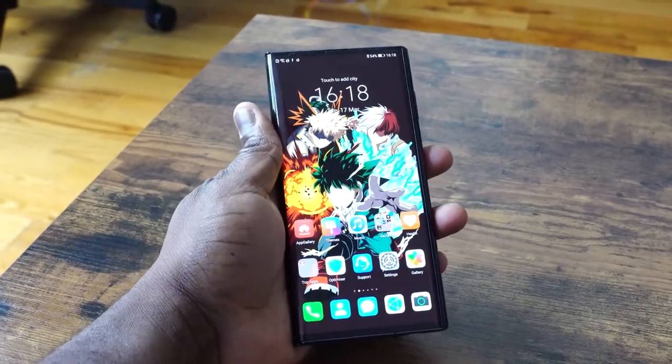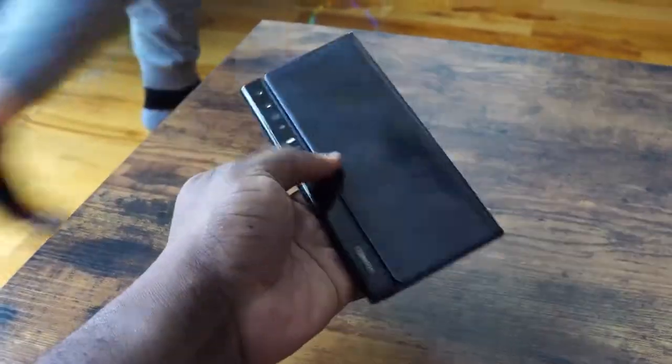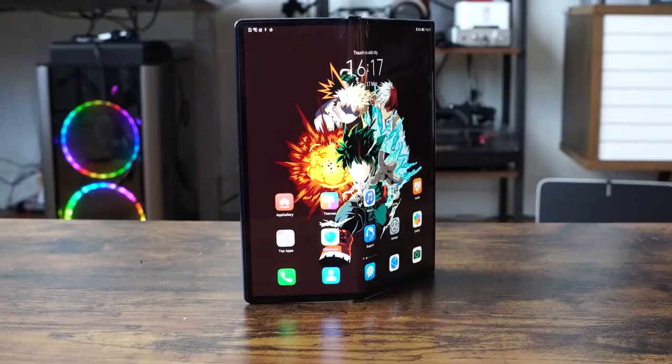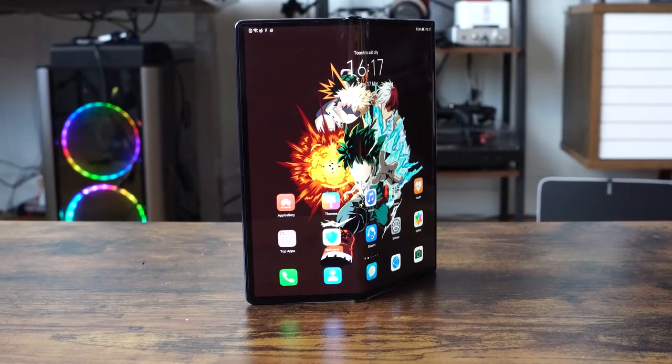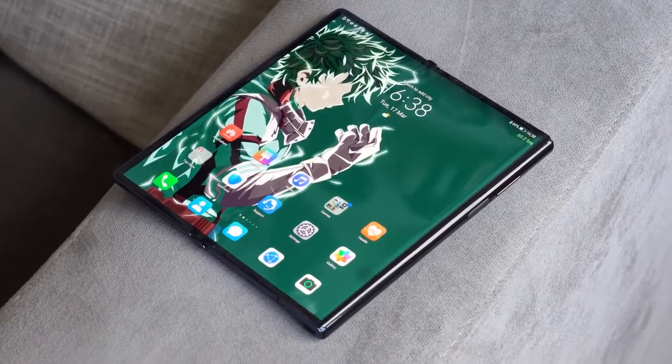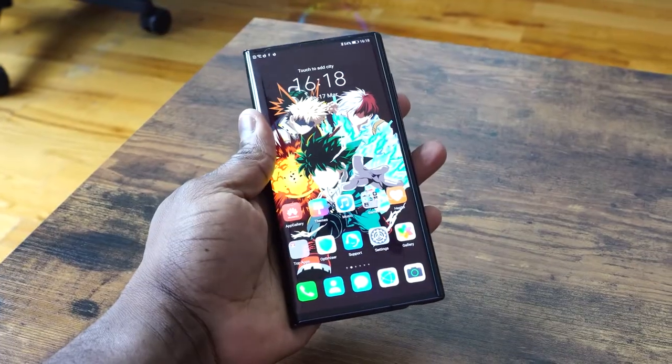It's an eight-inch display that folds into a 6.6-inch for a smartphone — it feels like a smartphone in that aspect ratio. The display is actually quite lovely in terms of resolution and brightness. The wallpapers look good, and the link will be down below for you guys. It's a sharp and beautiful looking display. I think a lot of people will like just the way it looks.